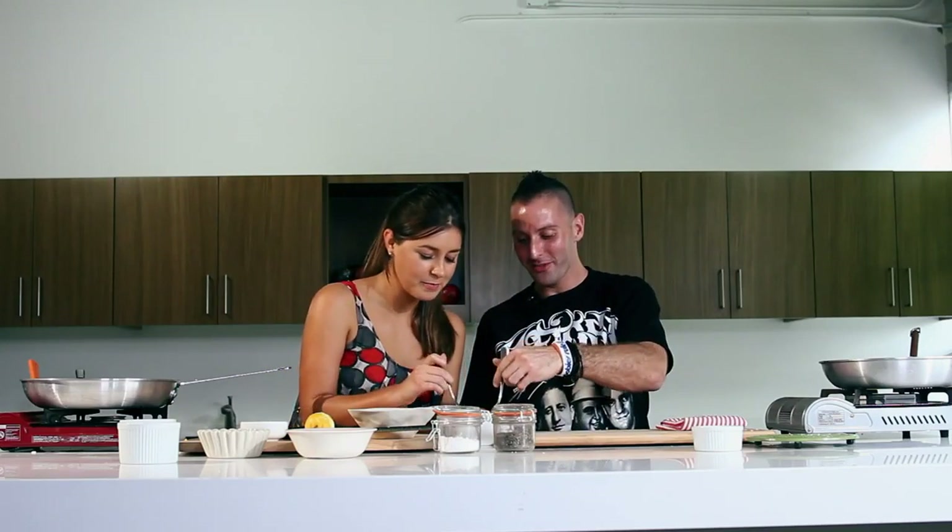The butternut squash and vanilla risotto — it is good! Really nice flavor. Oh wow, that vanilla really stands out, and it goes great with the butternut squash. I cooked the butternut squash just to the tooth — I don't like it too soft. It is very nice. You already have the softness from the risotto, and you got a lot of flavor there from that butternut squash stock.